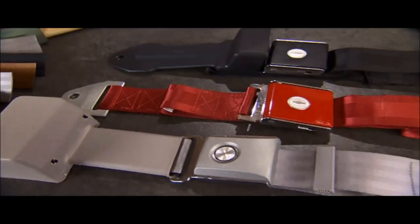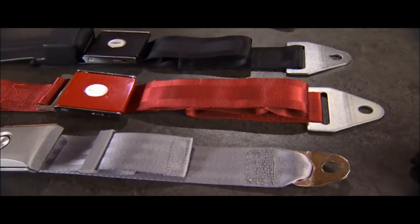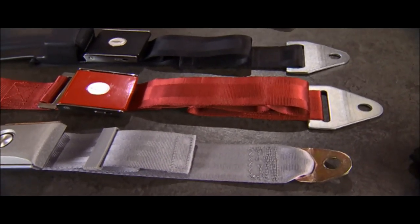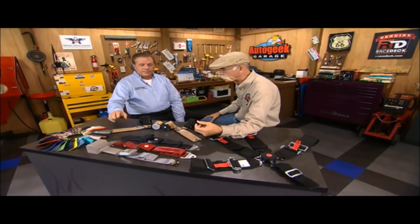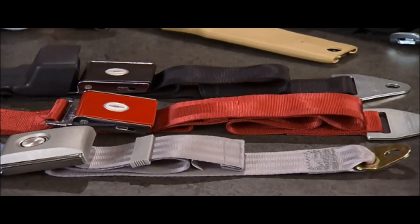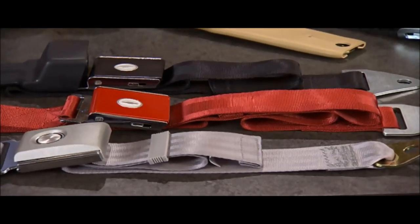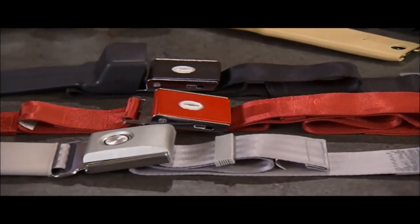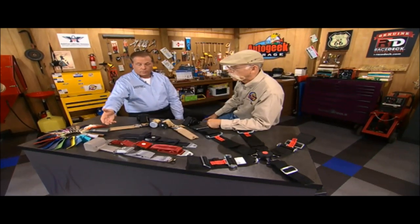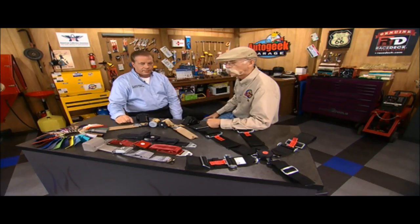Well, this is a Concours-correct Corvette setup here. We call it panels — this is a three-panel webbing, and that's what they had back in the 60s. They were using the three-panel webbing, right down to the sew blocks. We have equipment machines that allow us to do the same sew blocks, so you can't really tell the difference between the original and the one that we made, right down to the end fittings. And that happens to be for a 64 Corvette or Chevy product.